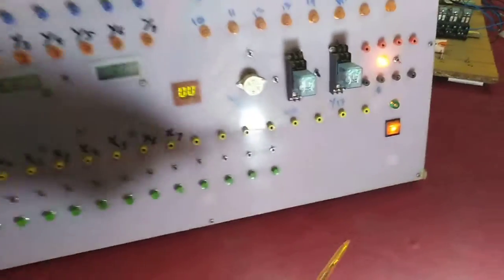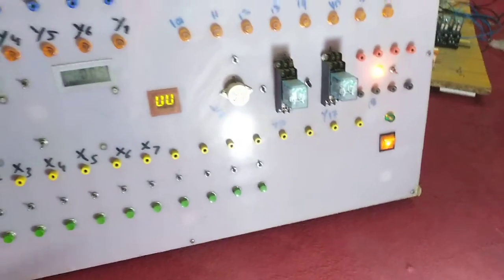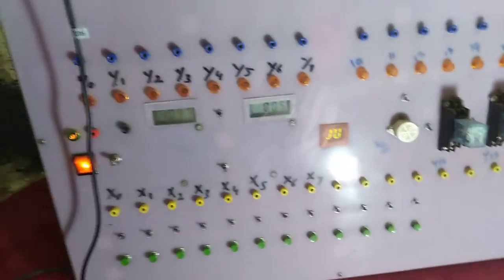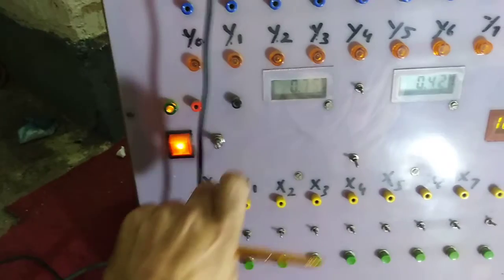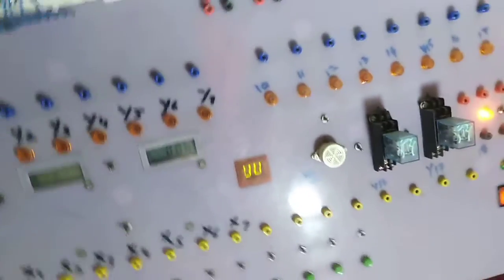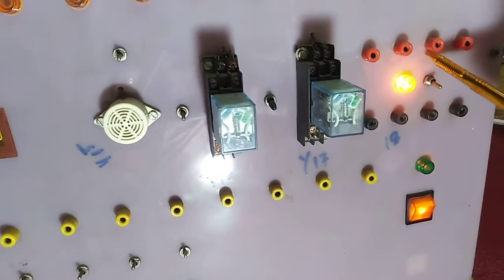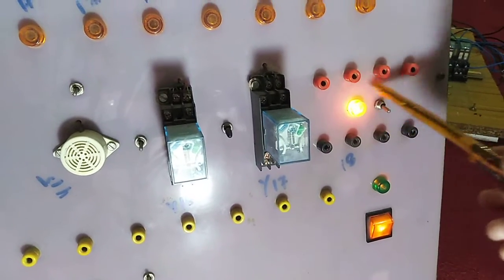Here you can see I have used a switch which will turn on everything in my trainer, and this switch is used to turn on these two meters. You can also see here that different outputs can be attached with these lines — 24 volt DC is available here.